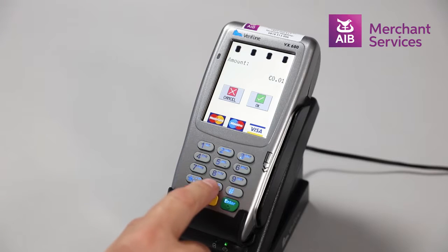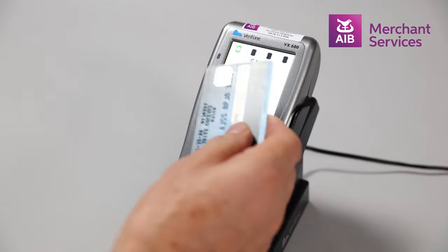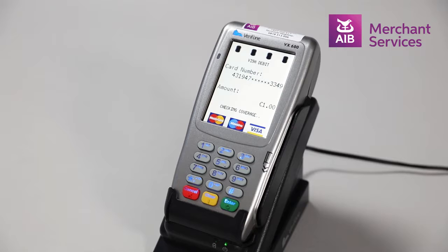Key in the amount of the transaction. If the transaction amount is under 30 euros, it will give you the option to take a contactless transaction. To complete the transaction, hover or tap the contactless symbol on the card over the screen.